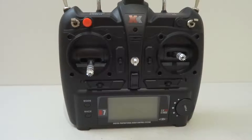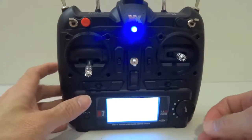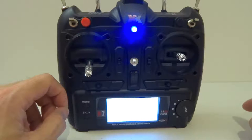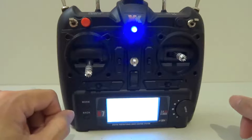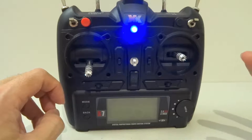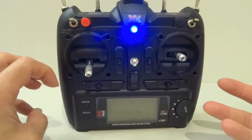Binding is quite easy. All you have to do is turn on the transmitter, then connect the battery to your helicopter and press the bind button for one to two seconds, release it, then the light goes off. When it's bound, the lights come back on. From my personal experience binding with the XK-X100, it will take several tries to get bound successfully, so just try it a few times.